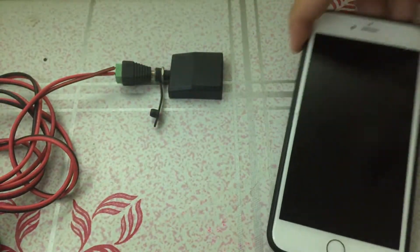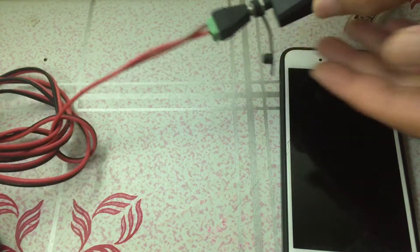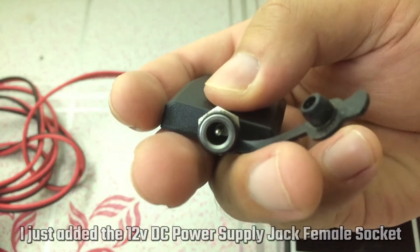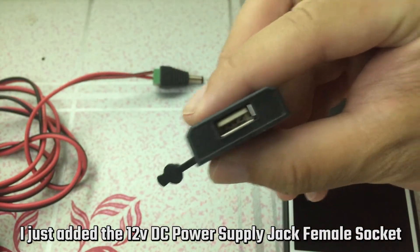Before we start I just want to explain some of the things I'm using. If you've been a subscriber on my channel for a while, you probably recognize this module. Just in case you're new, the purpose of this module is to drop the voltage from the solar panel — from 12 volts or whatever it's outputting — down to 5 volts.